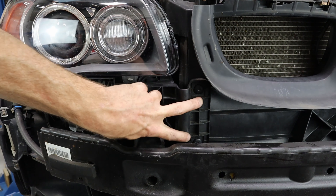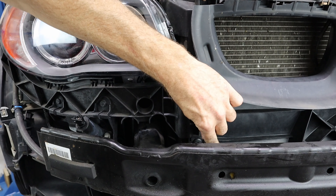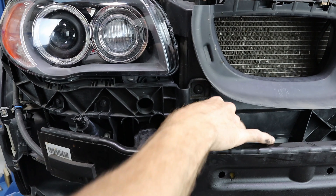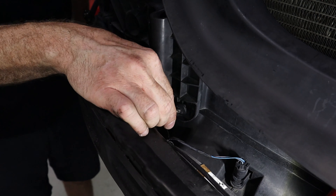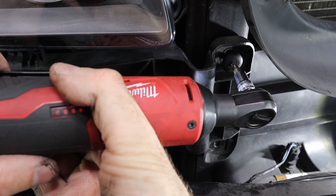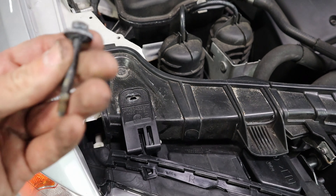Using a short T30 Torx you can break it loose, and once it's loose enough you can get the socket in your hand and take it out the rest of the way. Now that the bottom bolts are removed, we can use a regular ratchet — I'll use my electric ratchet. This 10-millimeter bolt gets removed next. It's a long bolt, but easy enough.